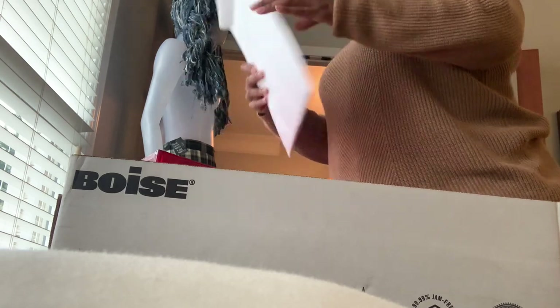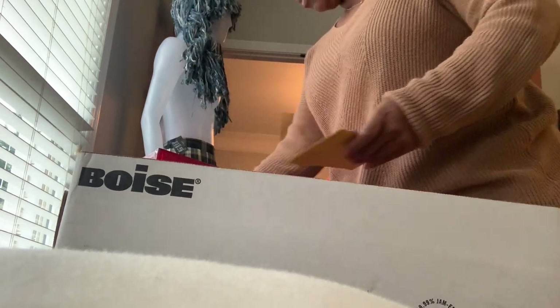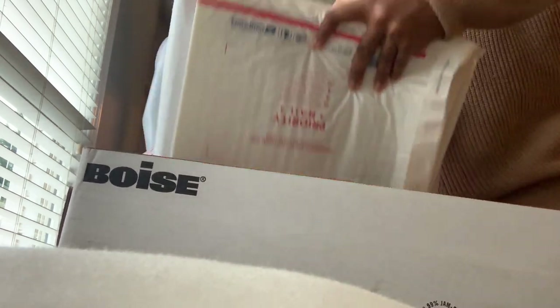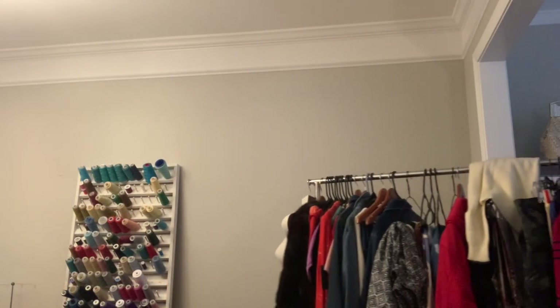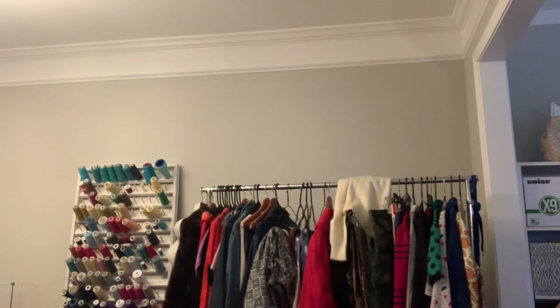I'm going to need a box for shipping supplies. This is what it's currently in — I'm going to switch it over to this box. Then I'm going to put it down here.